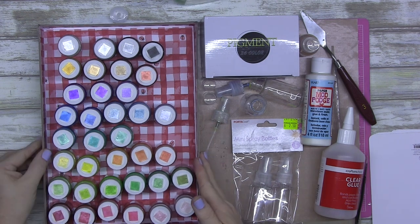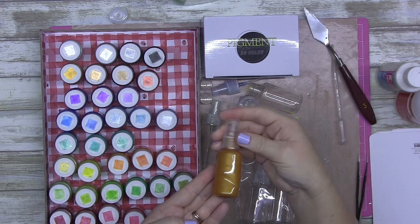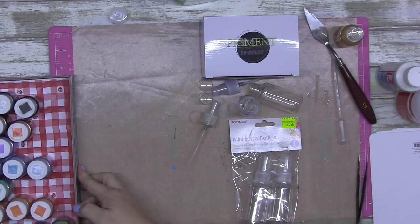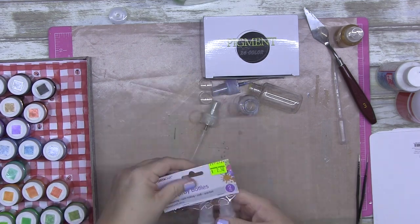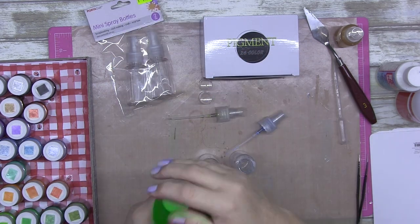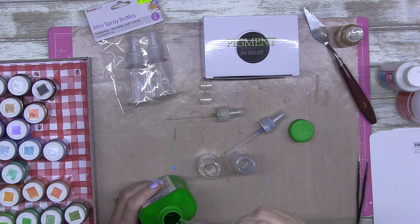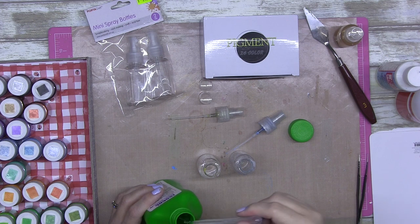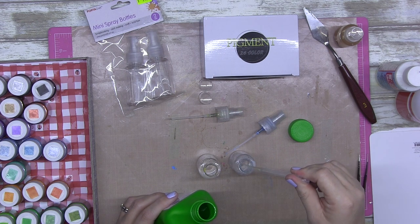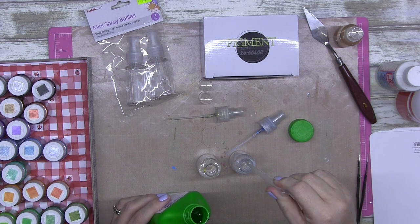G'day guys, today I'm bringing you a super quick tutorial on how to create your own mica sprays at home and they are dirt cheap. Initial outlay: I bought all these mica powders - they were a poppy craft investment from Craft Online. I bought cheap spray bottles, they were $2.50 for two of them. I'm using rubbing alcohol - I bought the Icicle brand here in Australia - and I do have pigment ink there, it's an alcohol-based ink.